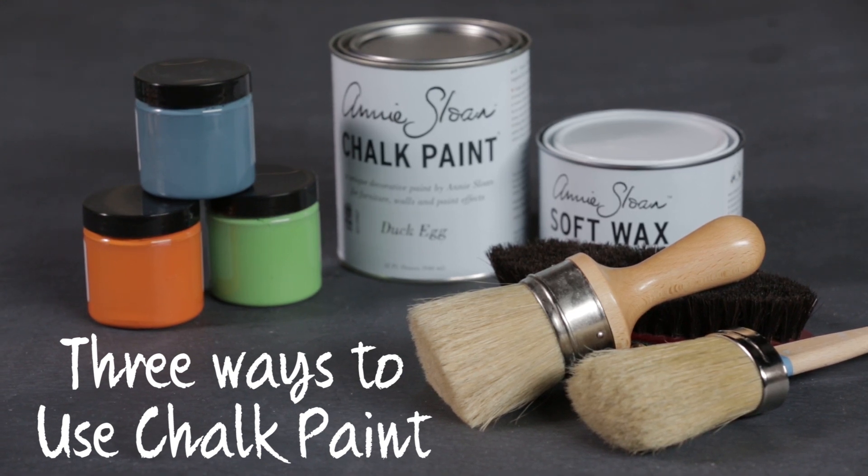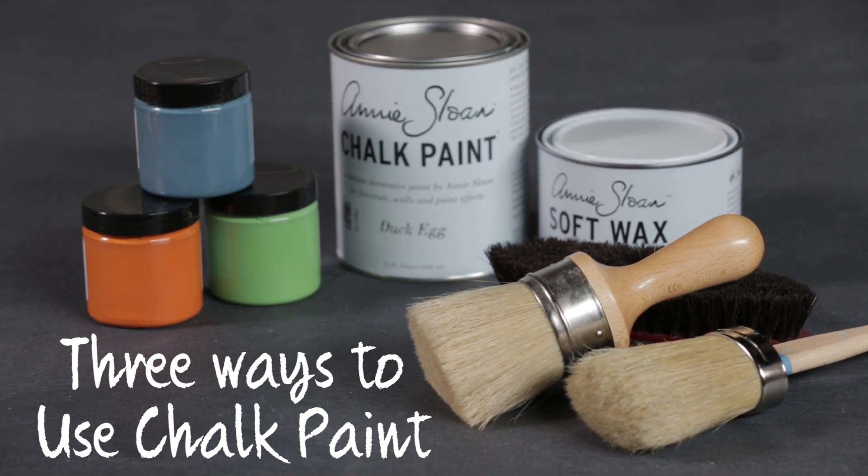Chalk paint is all over Pinterest, and it might become your new favorite paint. There are three unique ways to use the medium.